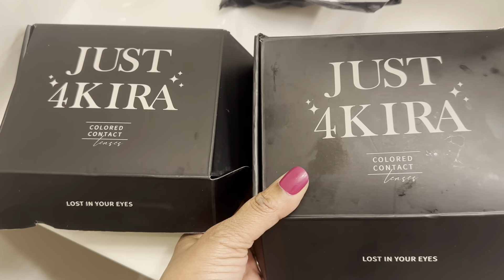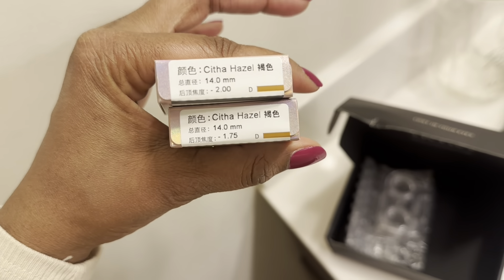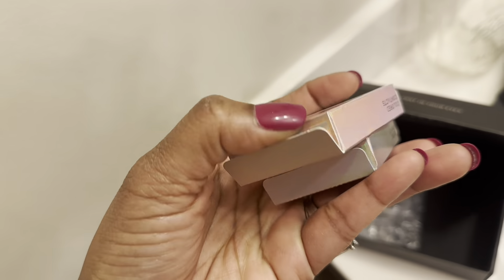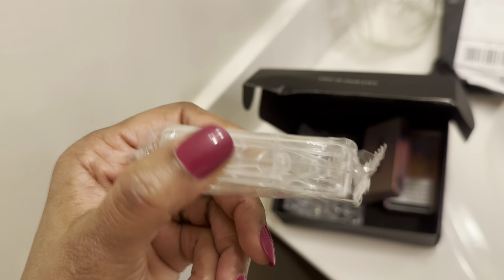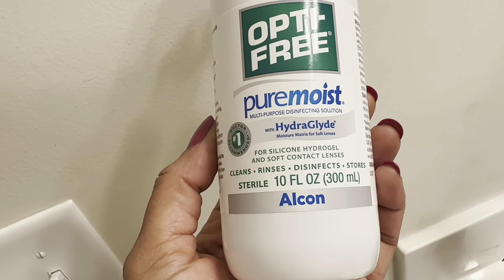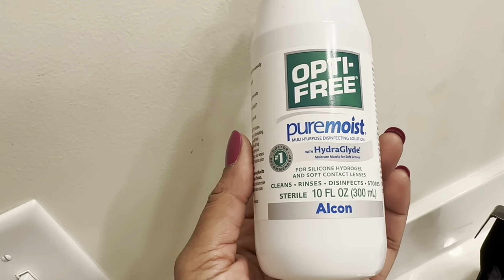Hello, I pray you're doing wonderful. This review is on some colored contacts from Just4Kira. Right here you see this black box, and this container — this is what is going to come with your order. You are not going to receive solution; you have to get that on your own.